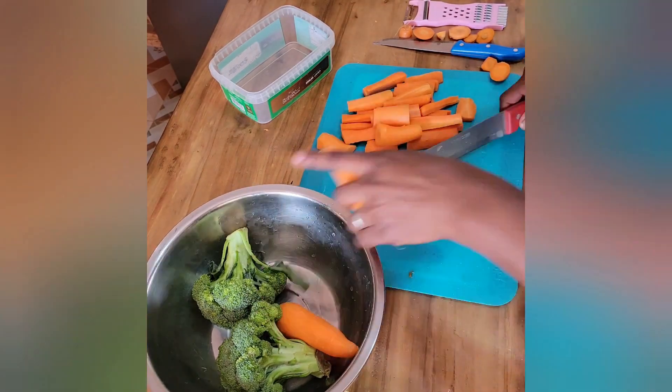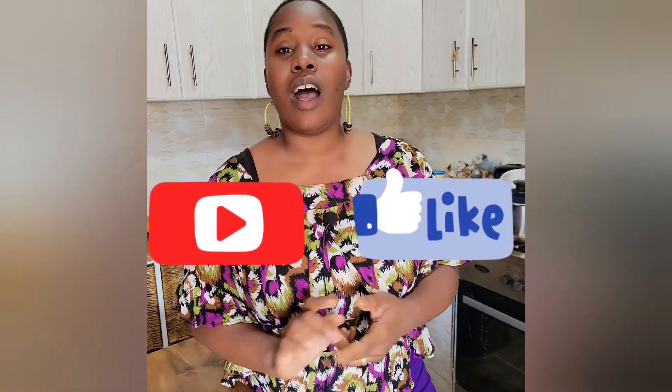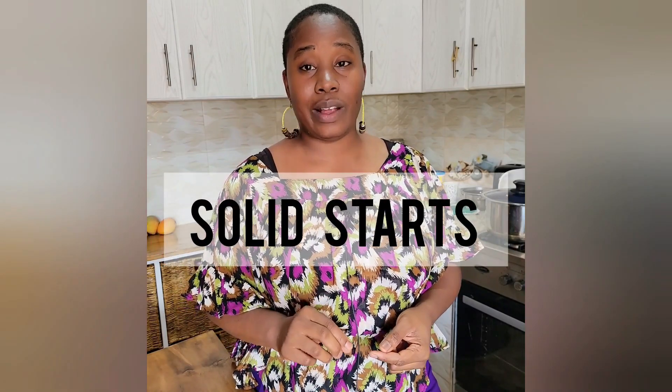If you're enjoying this video, please remember to like and subscribe. Also, if you want more information about baby-led weaning, check out Solid Starts on Instagram — I'll leave a link in the description and comments. They give you so much good information about sizes, portions, food ideas, and they address that big fear of choking versus gagging, which are definitely not the same thing — one is okay, one you want to look out for.